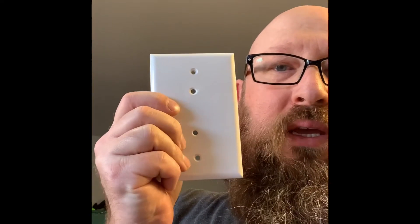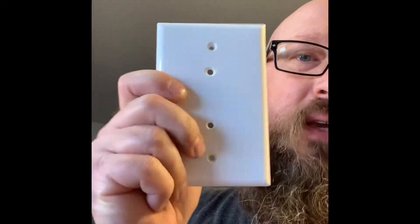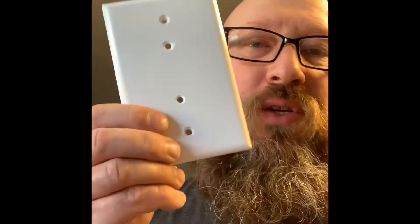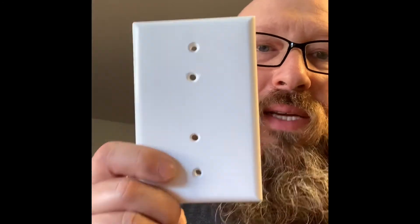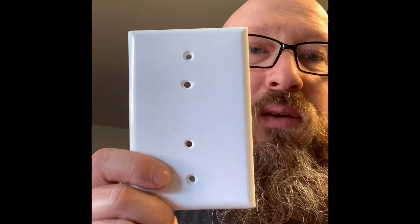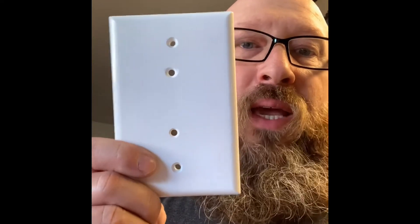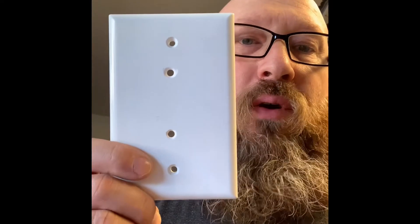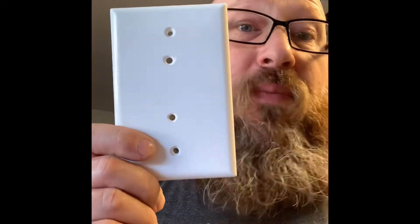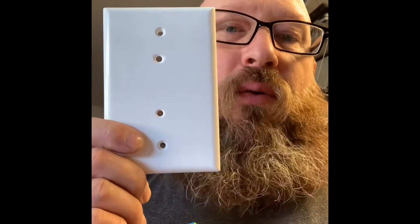I drilled two holes and cleaned them up a little bit so that they were smooth. What you do is attach it to the current face plate using a longer style screw so that it actually goes in. Then you can get to the rocker switch using a chopstick or something like that. This way you'll be able to do this for 50 cents.